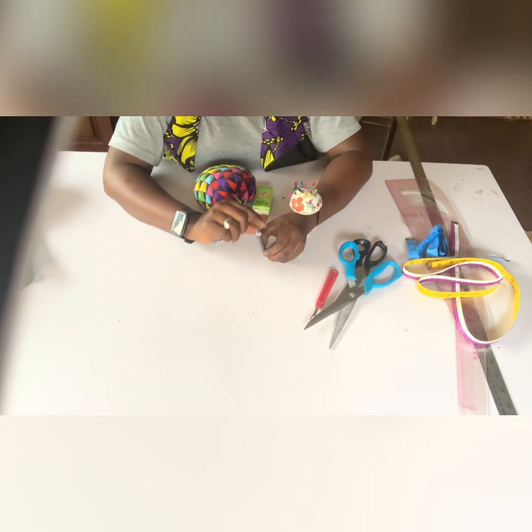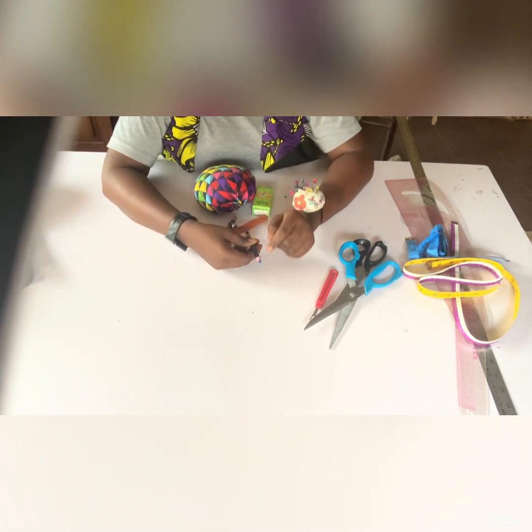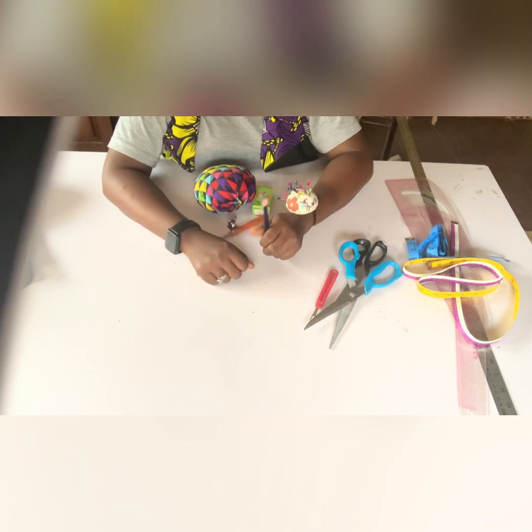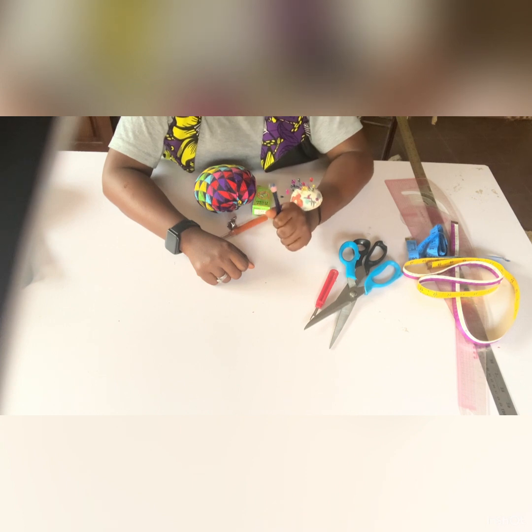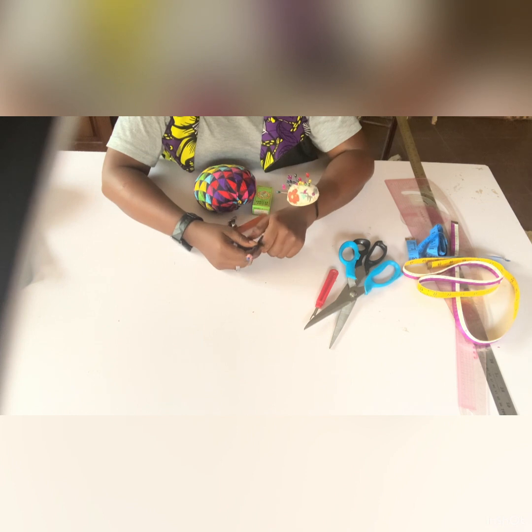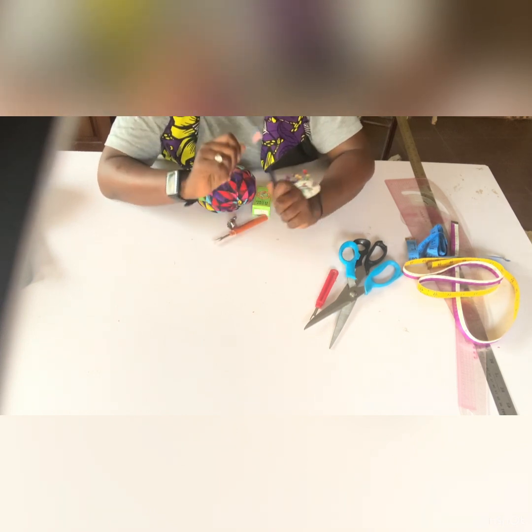This is chalk — it looks like a pencil but it is actually chalk. I like this type because after ironing, the marks disappear. I don't want to finish a garment and still see chalk marks on it years later. You can also use normal chalk, but this type is preferable.